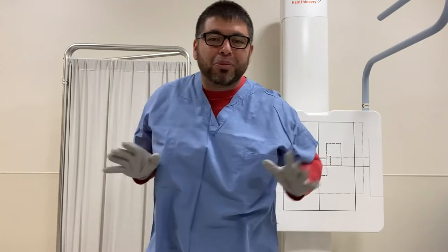If you see my scrubs, man, these are like 3x. I like wearing baggy stuff, cause if I'm gonna be here all day, I wanna be comfortable. I don't wanna be all tight and all that, so don't mind the scrubs.